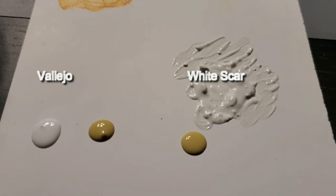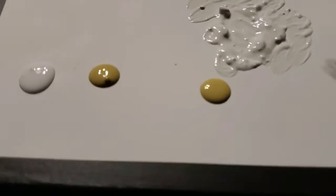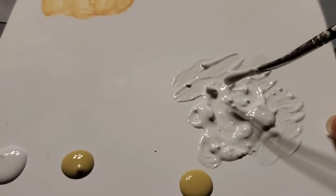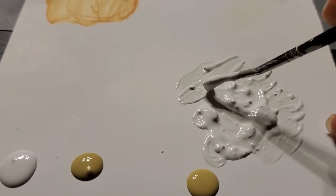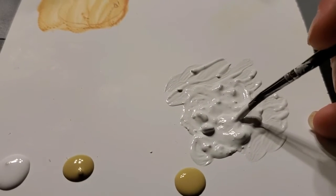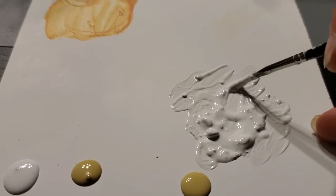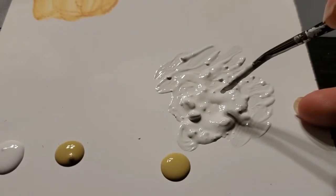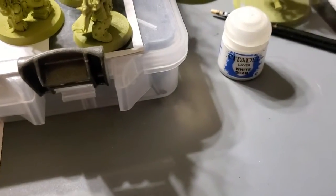Right here I have Vallejo, and I have White Scar. I used White Scar originally, despite its chunky — it does not have a good shelf life. I used it, watered it out, got rid of the chunks, and used a little bit of it. It kind of works for some of them. But as soon as I got Vallejo — which I asked for for Christmas — you can immediately tell a difference just in the paint right there out of the bottle.